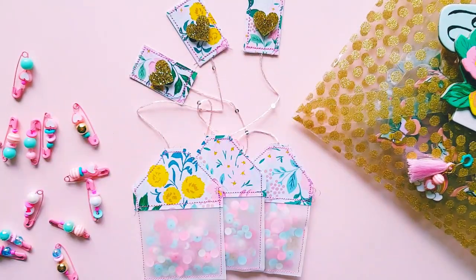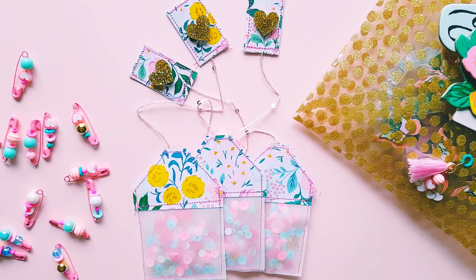Hey guys, Alicia from Love Letter Generation, hope you're all doing well. I wanted to jump on today to show you a few projects that I've been creating using the new Maggie Holmes Garden Party collection. I absolutely love this collection - it is so beautiful, there are so many gorgeous bright colors and yeah, I'm having a lot of fun creating with it.